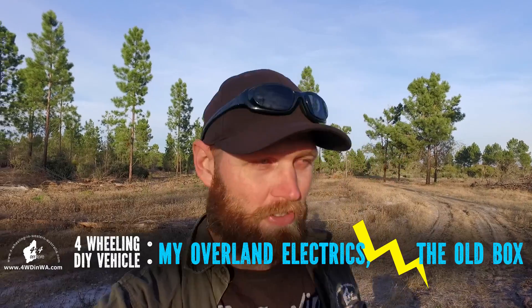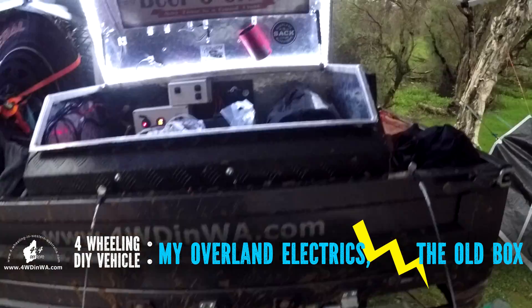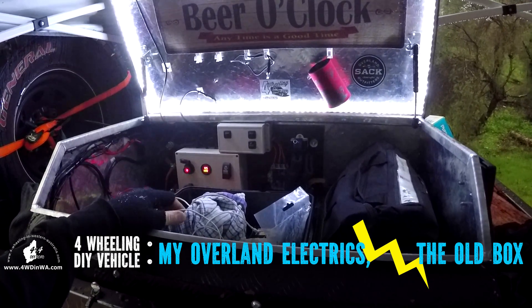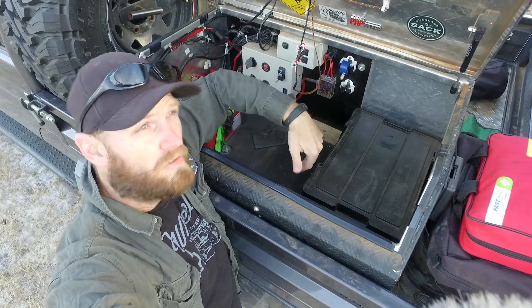Ronnie Dale, 4Wheeling at WesternAustralia.com, and in this video I'm going to run you through what is in my temporary overland expedition, 4WD weekender electrical box. Basically what I'm going to do is give you a rough idea of how to make one of these yourself, as it's been requested quite a few times.